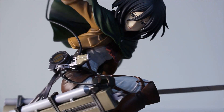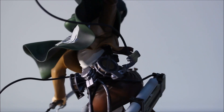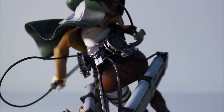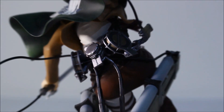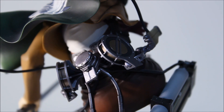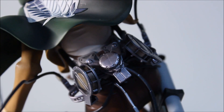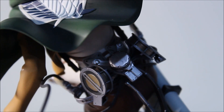Now let me show you the 3D maneuver gear. Just like Eren's, it's really intricate and designed very well. Very, very neatly designed — it is a work of beauty.